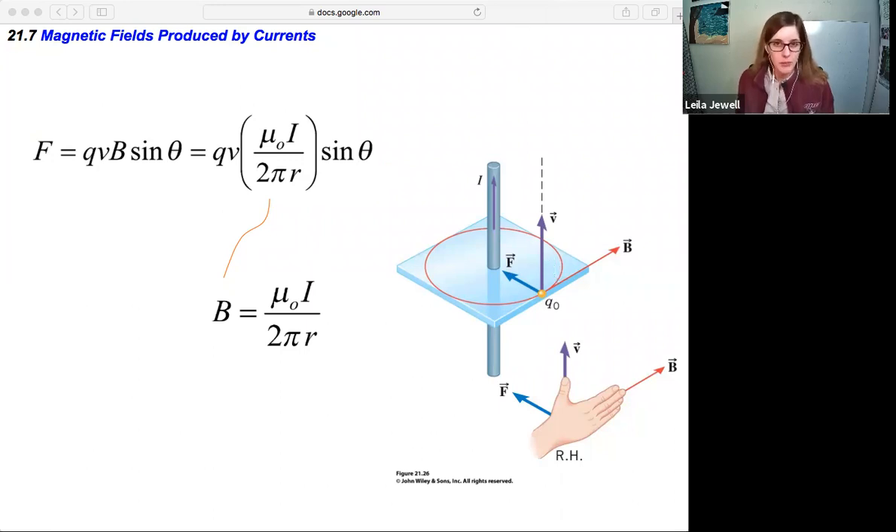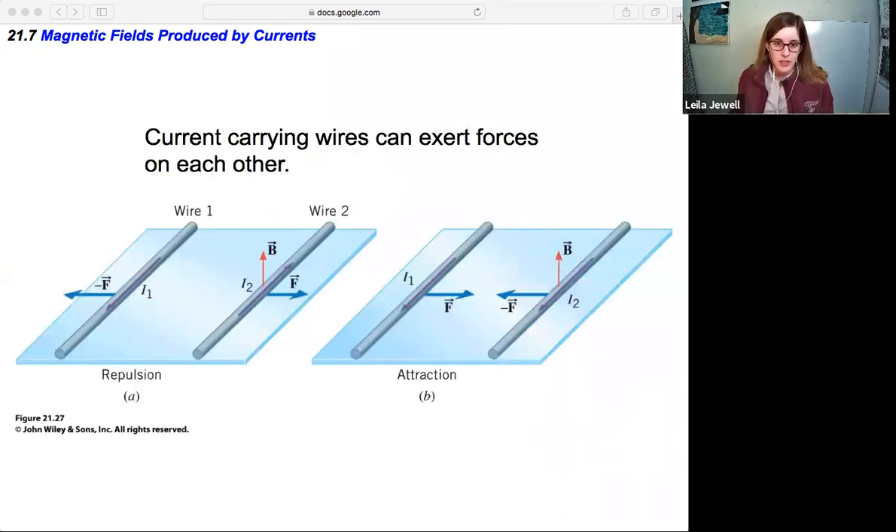Now that we've seen that framework, I want to highlight another interesting implication of current-carrying wires creating magnetic fields. It turns out that current-carrying wires can exert forces not just on charged particles, but also on other current-carrying wires. You can figure out the direction of these forces by looking at the magnetic field created by one wire and determining the force that the second wire would experience due to that magnetic field.